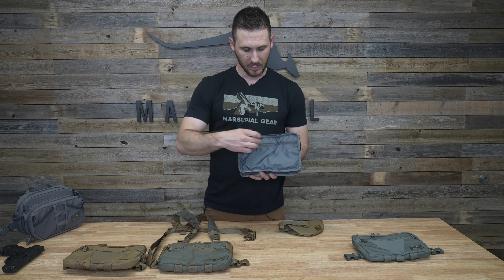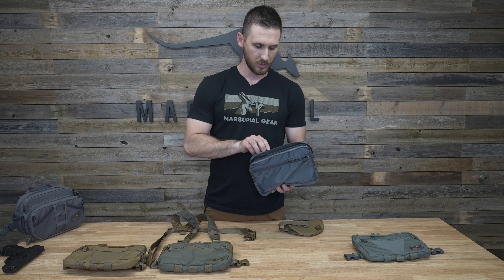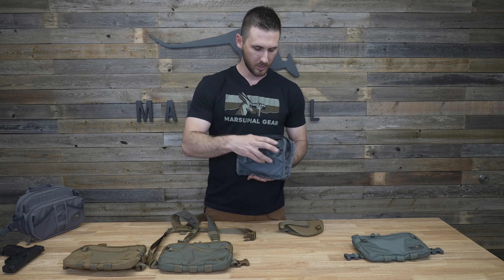On the front side of the pack it's got a full-length zippered pocket — another great place you can throw your phone if you want a little more security for it, or your keys.